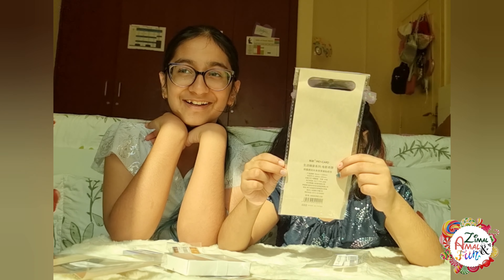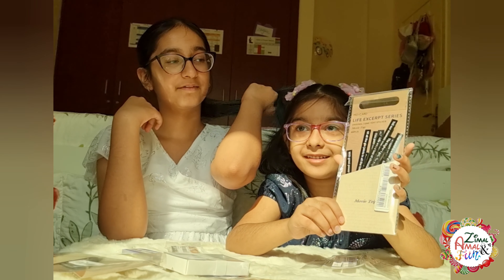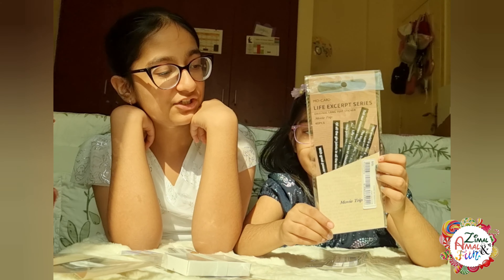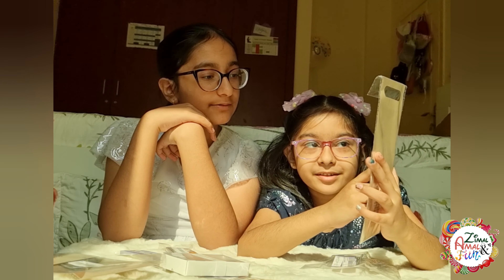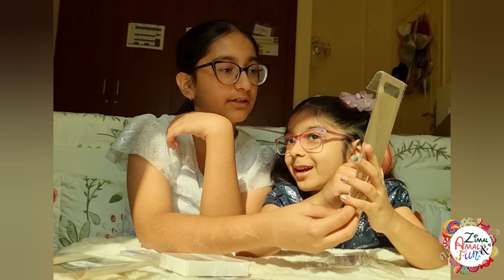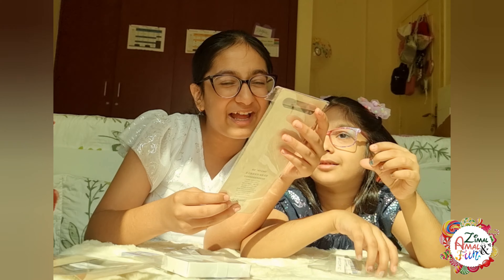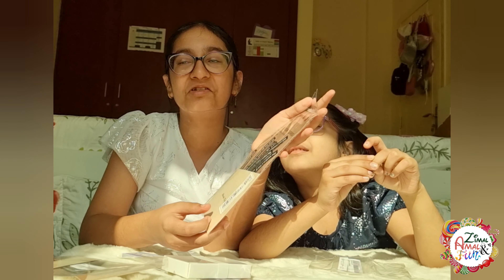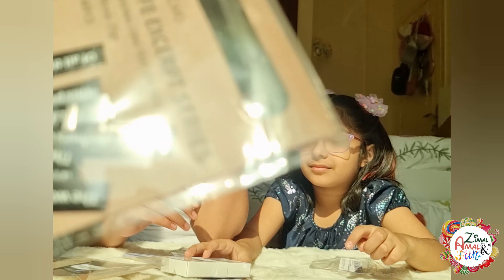So these are some writings — there are some speeches and inspirational text. There are stickers, maybe for paper. This is some kind of 'life series,' which I have no idea what that means. And we have two of these.